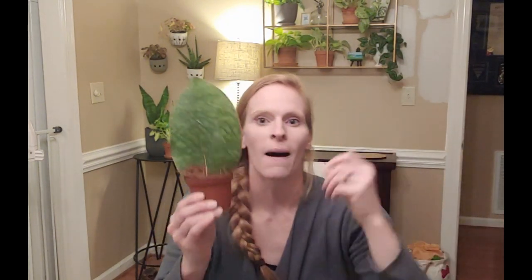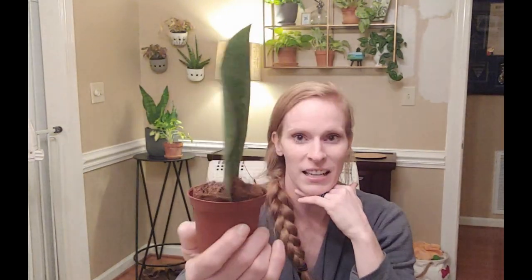No babies yet, but we're gonna make some babies. Very excited about this one. Again, whale fin Sansevieria — kind of a hot commodity, I think, for anyone who likes houseplants. I love them. I've been envious of a couple on Instagram lately, so you guys know who you are. I finally got one. Very excited, I wanted to share it with you all.